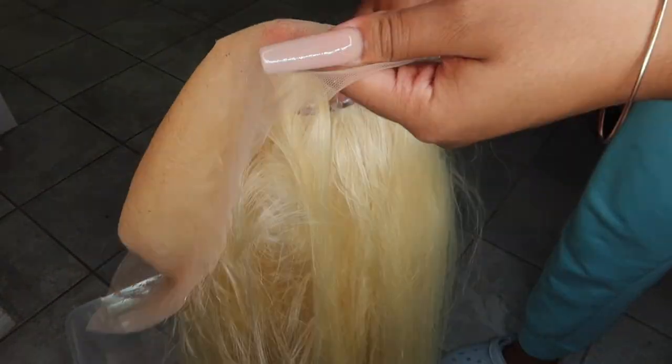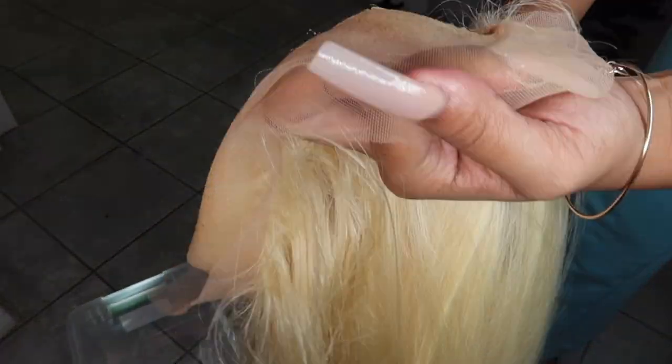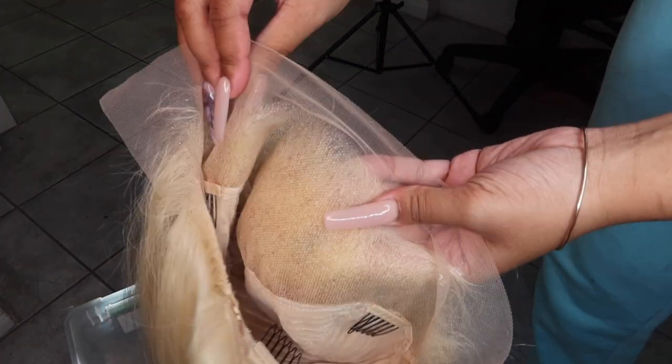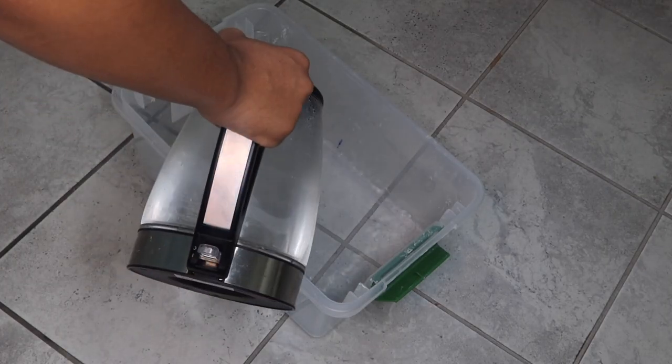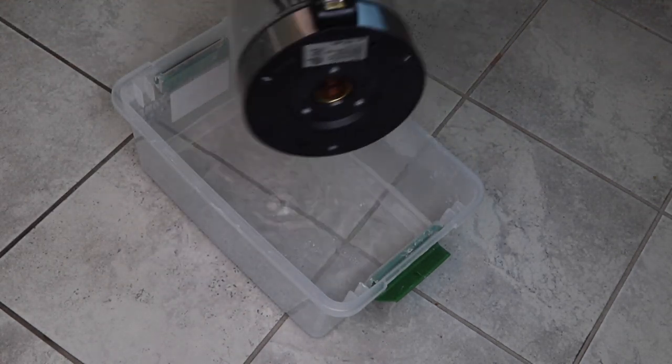I'm gonna get my Got2B spray and spray my lace. When watercoloring, you want to make sure you spray your lace about two to three times and make sure they're dry in between layers, just so your lace won't die and your knots won't get dyed as well.